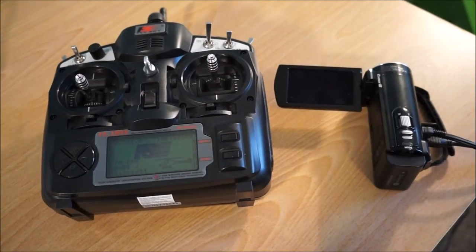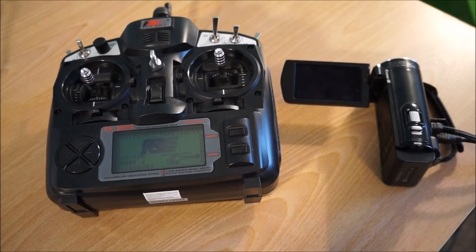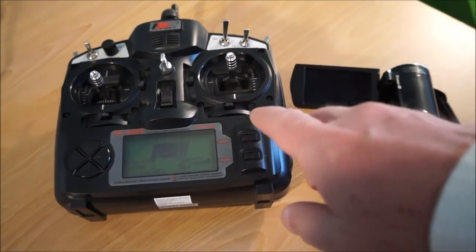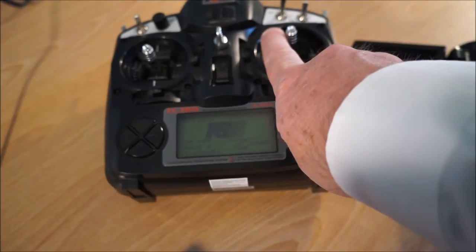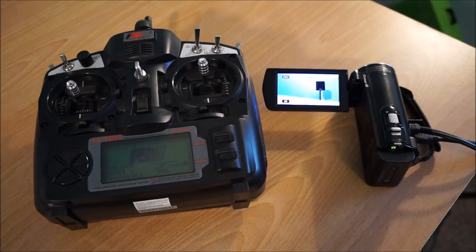Once the interface has been properly connected, we can now use the RC transmitter to control the function of the camera. For example, if we move the stick to the right-hand position, that activates the camera power on function via the LAN-C interface.